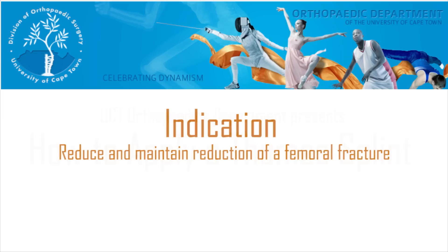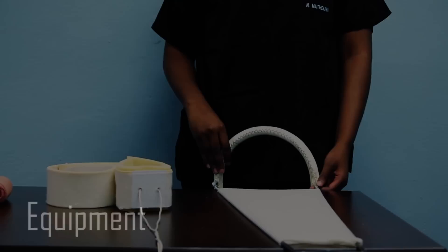This video will demonstrate how to apply a Thomas splint, which should be applied on femur shaft and distal femur fractures — not for neck of femur fractures.